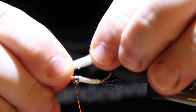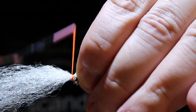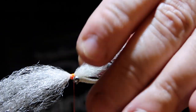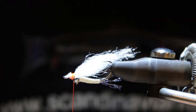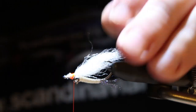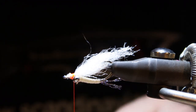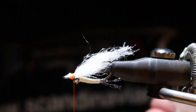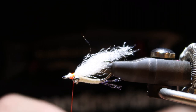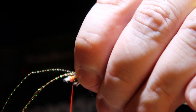Now back to the wing. I'm going to tie it in on top, cut off the leftovers, and add a few strands of orange crystal flash — just on top of it.